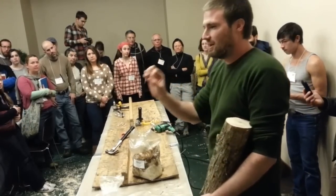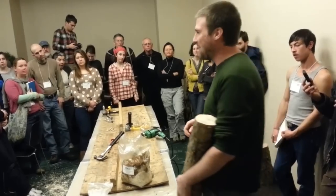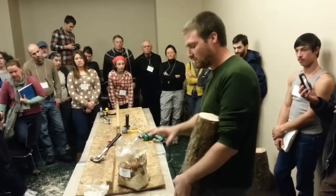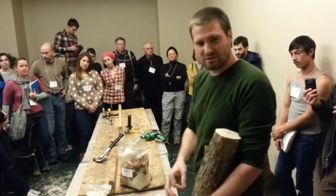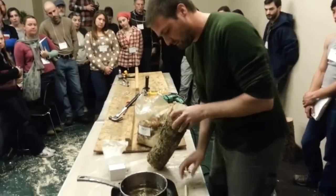Some people claim that when you put just beeswax on, animals might come and eat it off — which can happen. Or it might crack off in the winter months. Cheese wax is actually a mix of the two waxes, so you get a nice coating. What you're trying to do is just keep the spawn from leaving your log.